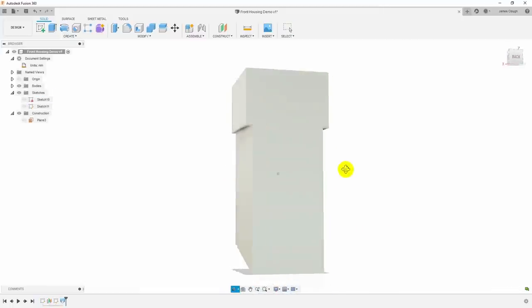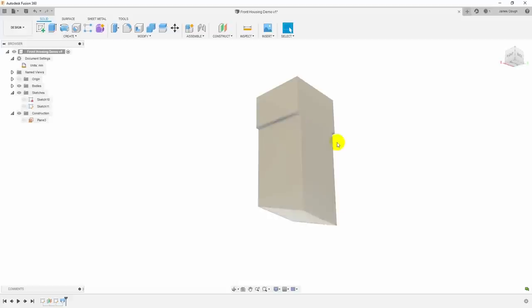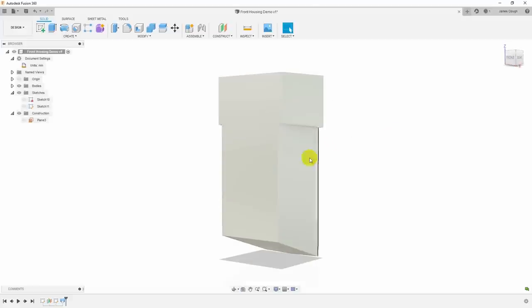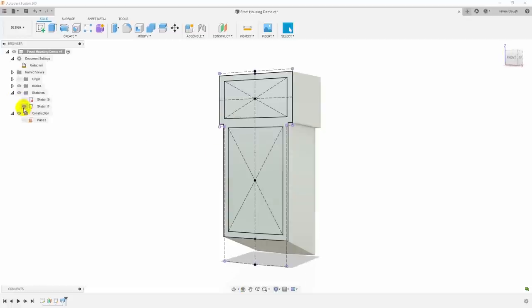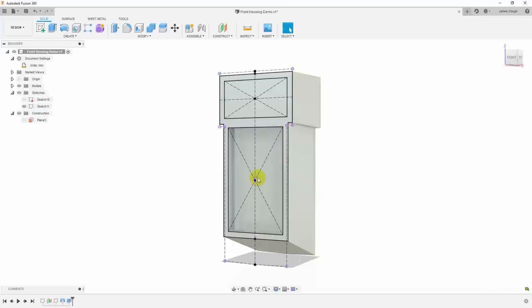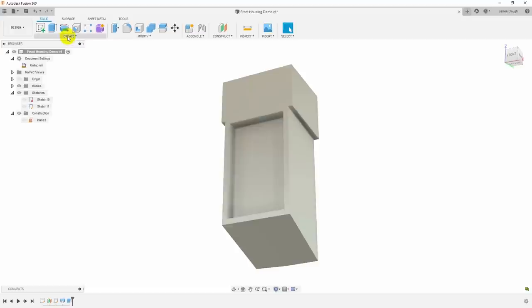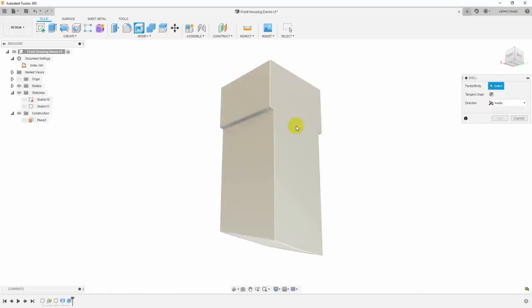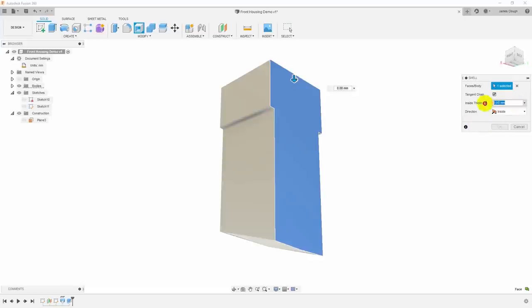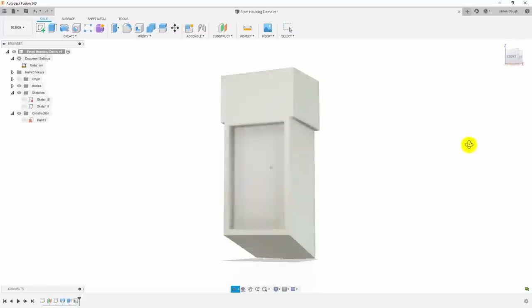This is solid but we want it hollow, open from the back. Before we shell it, the front needs to be recessed in. I'll turn on the sketch and extrude in 13 millimeters to give us the recess for the switch panel. Then we create the shell: shell command, click on the surface to remove, set wall thickness to 4 millimeters, and it creates the shell. Now we just need to cut the openings in the front.